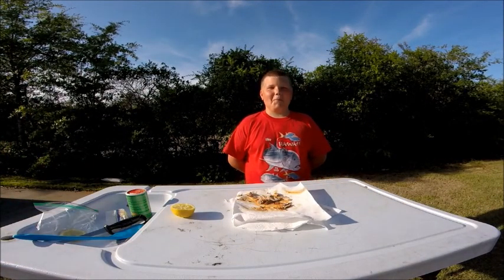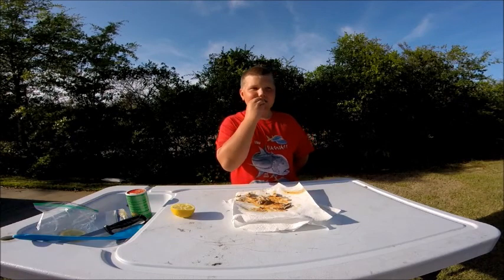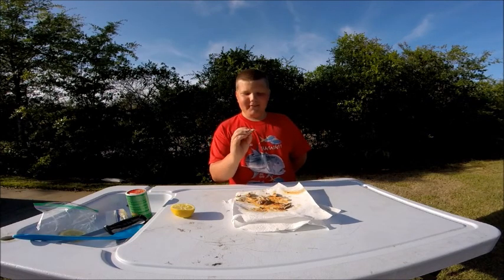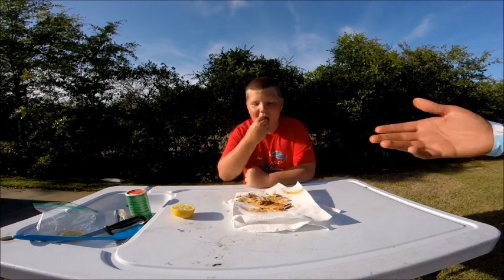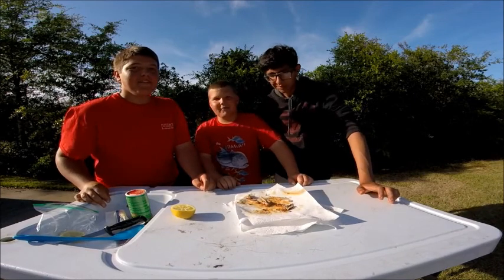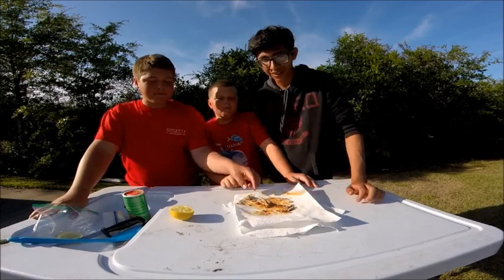We've got my little brother Kyle up here now — he's going to try a piece of this bonita, first time trying it. Get a little piece, give us your honest opinion and rate it on a scale of one to ten. That's actually really good! So what do you rate it one to ten? It's a solid eight. Solid eight! Brian, what would you give it? I would give it seven and a half to eight. I would go with an eight as well — it's just a little bit too tender for me. I kind of like it a little soft, like melting in my mouth.